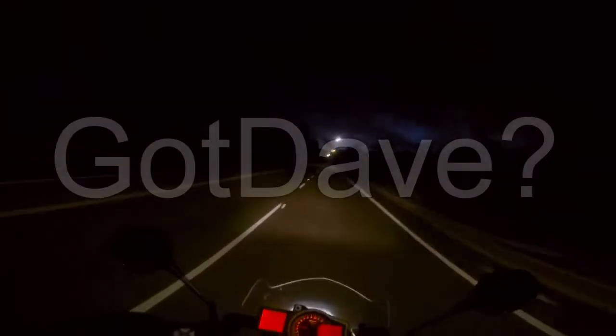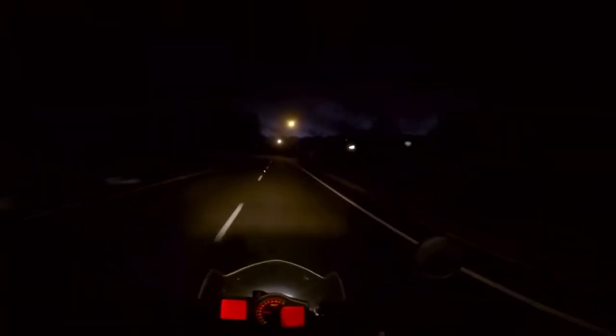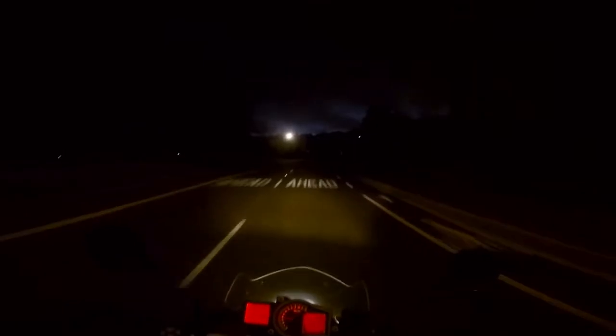What's up guys, got Dave here. I wanted to make a video about lane splitting and kind of explaining what I do and what I'm looking at while I'm splitting lanes.